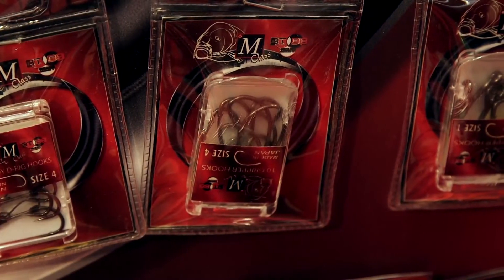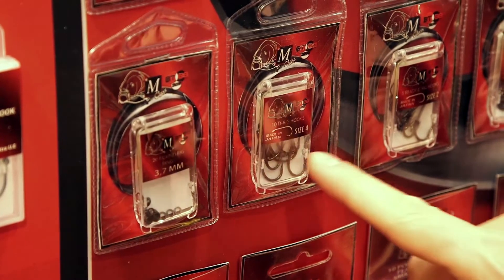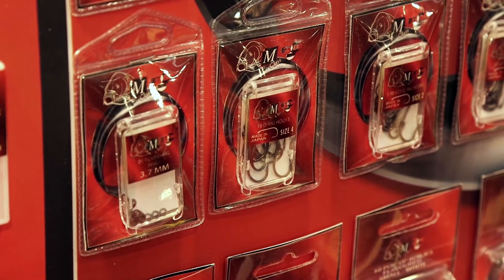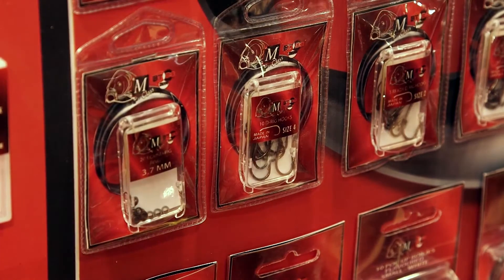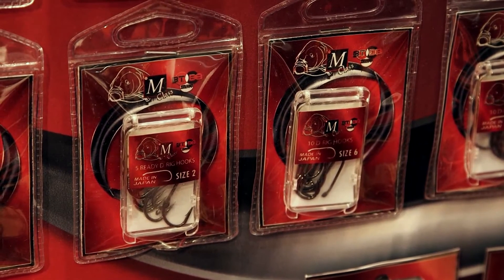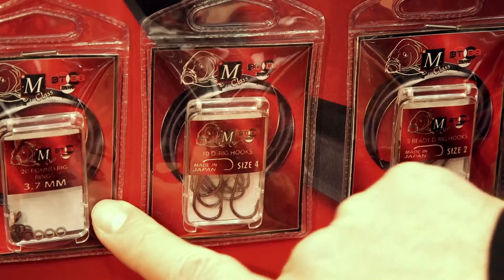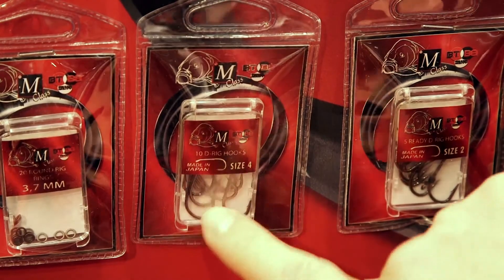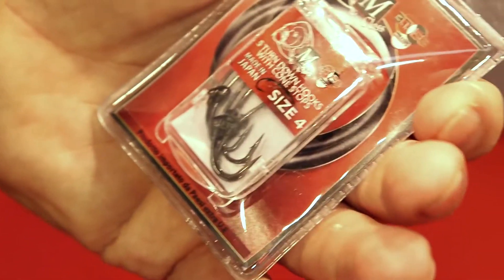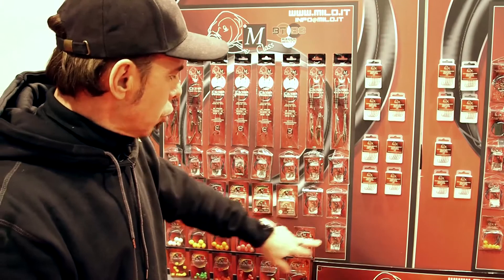Anche gli ami non rivestiti sono estremamente affidabili, in quanto sono particolarmente appuntiti, e poi abbiamo diverse forme che ci permettono di coprire tutte le situazioni di pesca, sia per l'utilizzo delle particle con il gambo lungo, oppure questi già fatti con il D-Rig già confezionato, che ci consentono di realizzare una montatura pop-up, il classico D-Rig con anellini. Abbiamo anche l'amo classico da Boilies, sia nella versione rivestita che nella versione normale.